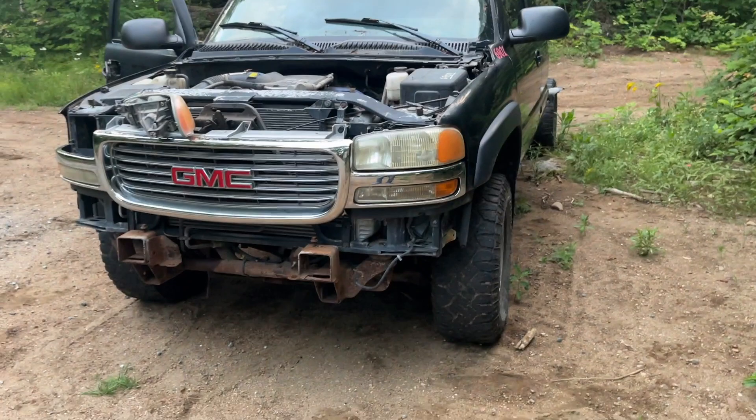Quick heads up: this video was shot in July but life got crazy busy, so now it's wintertime and I'm finally getting some time to edit it. That's why you see grass in the video and snow outside right now. Anyways, hope you enjoy the video. This is basically my journey rebuilding my first truck.